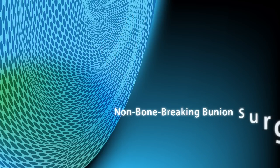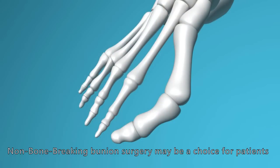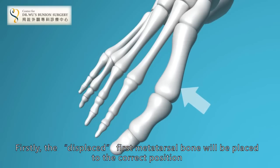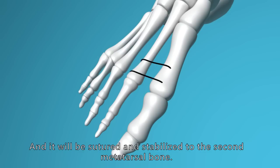Non-bone-breaking bunion surgery may be a choice for patients. Firstly, the displaced first metatarsal bone will be placed to the correct position and it will be suited and stabilised to the second metatarsal bone.